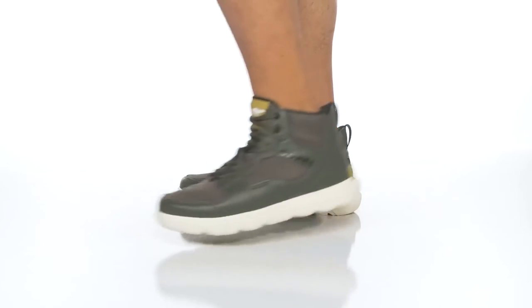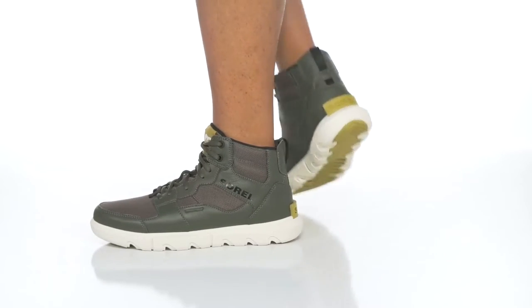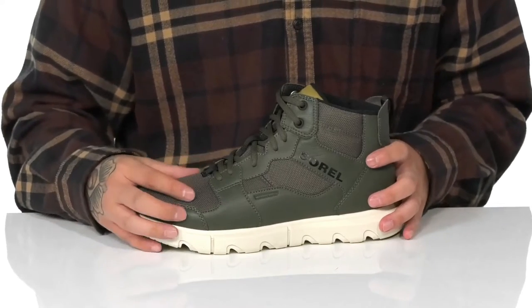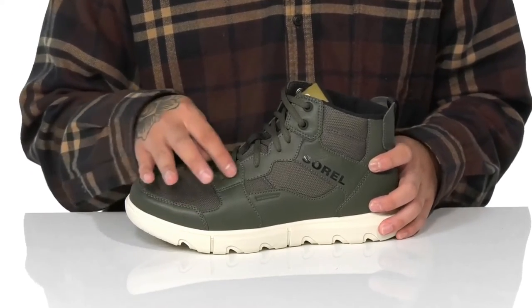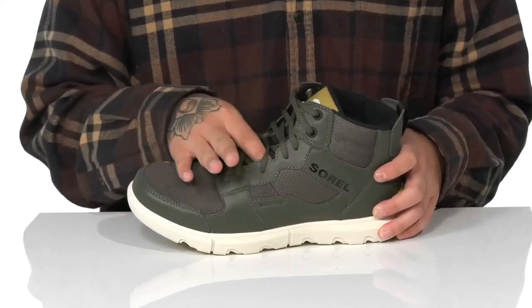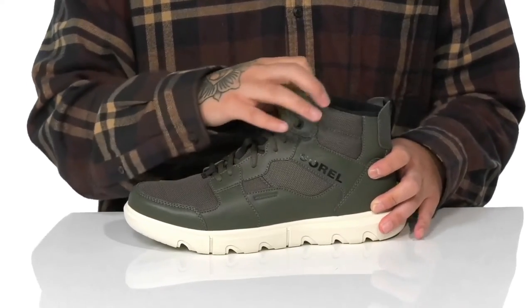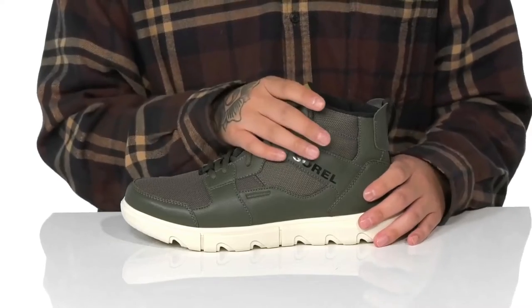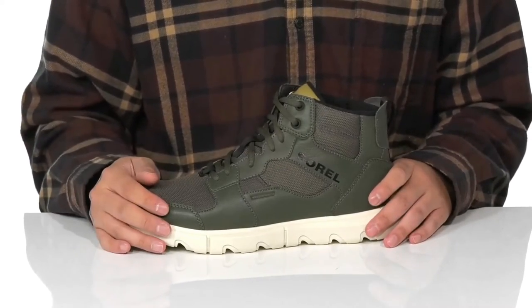The Explorer Sneaker Mid Waterproof footwear is made with a combination of durable leather and breathable textile. The waterproof construction on the boot itself is going to help keep your feet dry and comfortable, while the traditional lace-up design provides a secure fit. Gusseting on the tongue keeps out debris, with light padding on the tongue and collar. A pull tab is located at the heel, and the mid-top silhouette provides additional support and protection around the ankle.